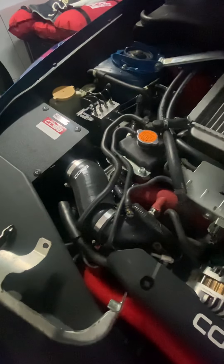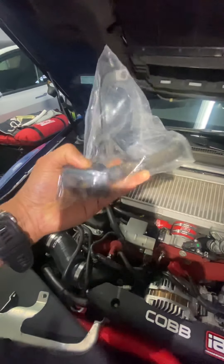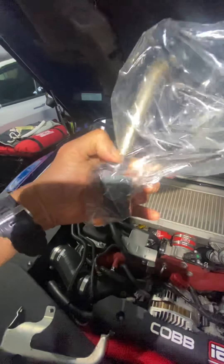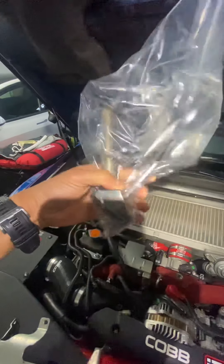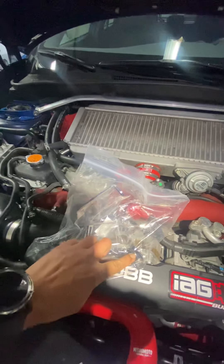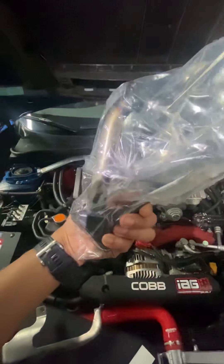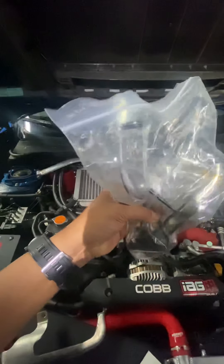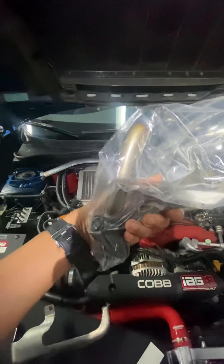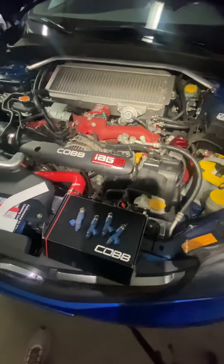Pretty soon I'll also install this Killer Bee oil pickup, because the stock ones are known to break. This one has a stronger construction. I'll probably install it in a couple of weeks because I have to lift the car and remove the oil pan, so I'll take my time.